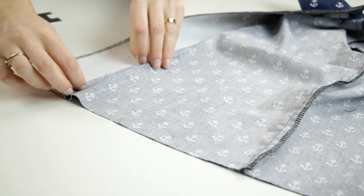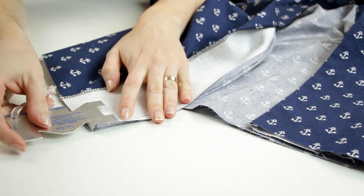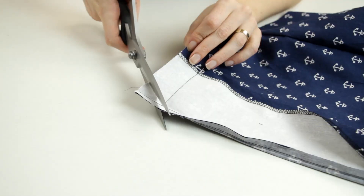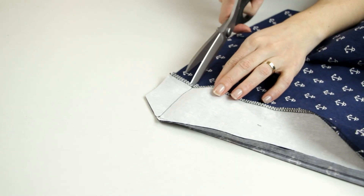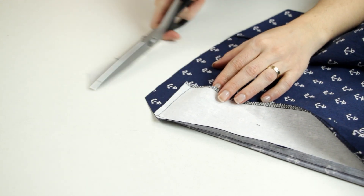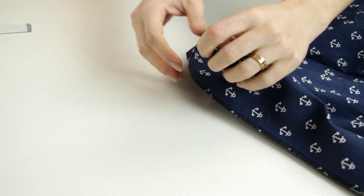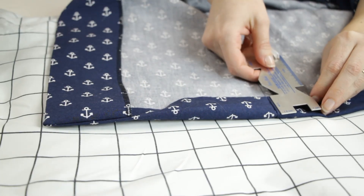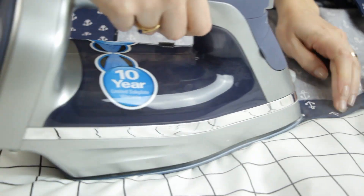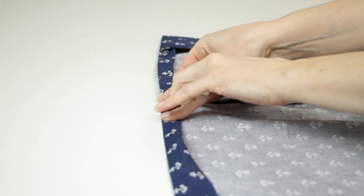To make the bottom hem, I turn the lower edge to the right side along the seam. I stitch across the facing 3.2 cm from the raw edge. I snip the angle and trim only the facing allowance. I turn the facing to the inside, then I fold and press the hem 3.2 cm from the raw edge. Then I turn in 6 mm on the edge, pin, and stitch.